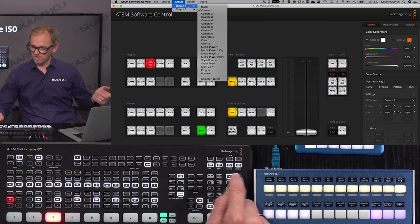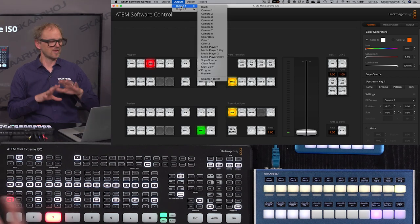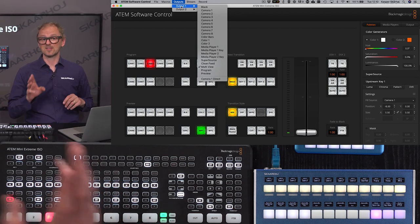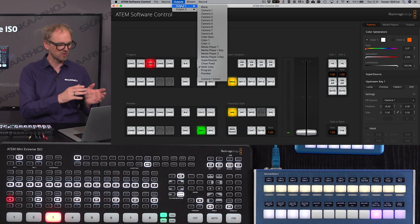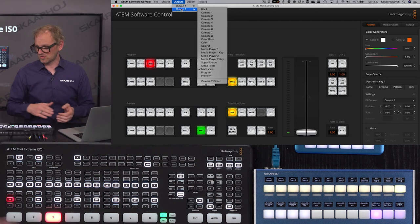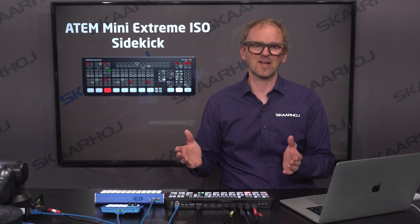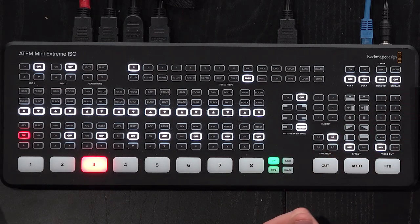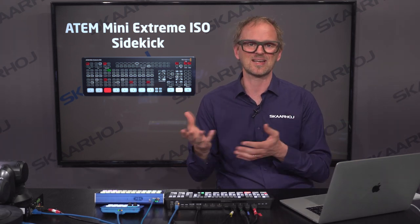Let's quickly demonstrate output number one — as I browse through these options on the switcher, you see how they select the corresponding sources for that output. By the way, the multiview selection is an addition to our ATEM integration we added just recently, so it's now possible to select the multiview source in our integration. But the main point is that output number two is unfortunately not available to you directly on the ATEM panel. With SkaHoi panels, you can always pick and choose your functionality and the display shows you exactly what a button does.